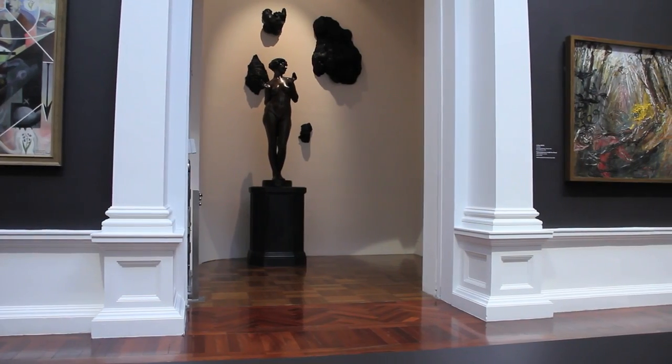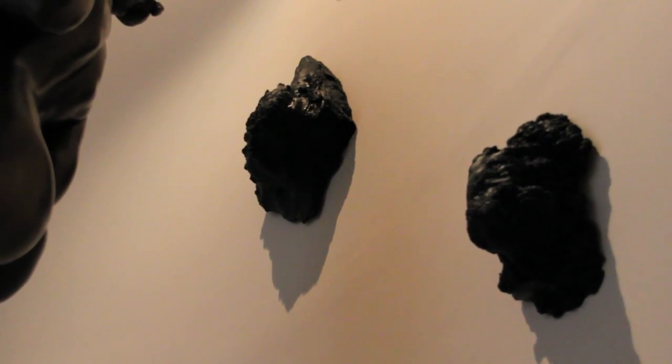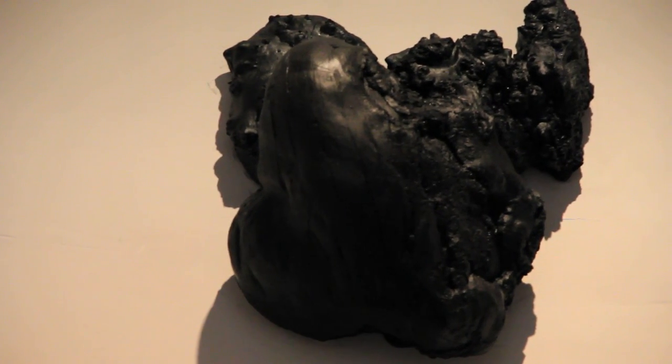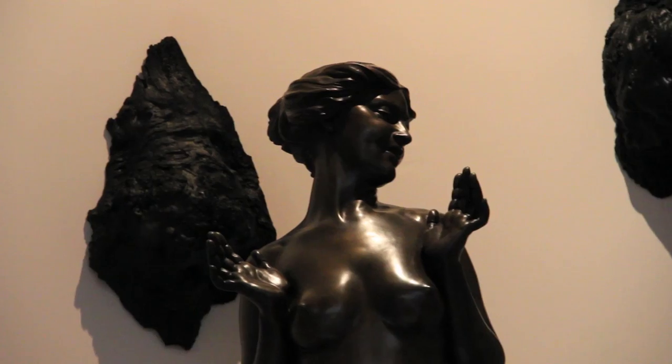In juxtaposition to this work, upstairs I have some works which are cast tree burls, cast from a pigmented polyurethane. A burl is a growth of a tree — when a tree gets damaged it creates this bulbous-like deformity. In that way I see these objects as forms of trauma, and they act as a nice anchor, because this process of a body deteriorating is a process of trauma in itself.